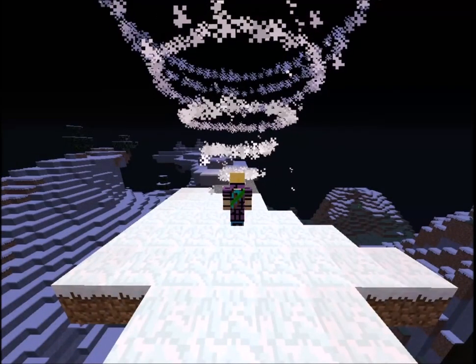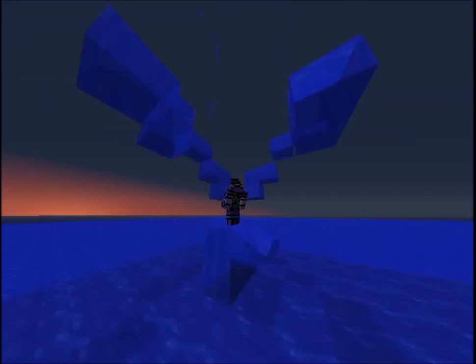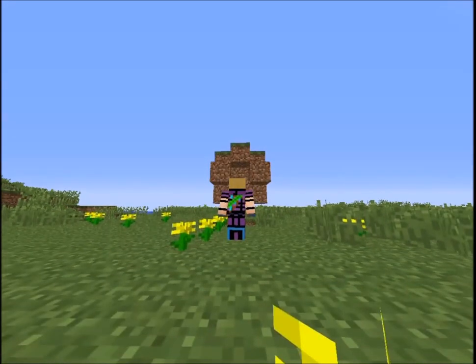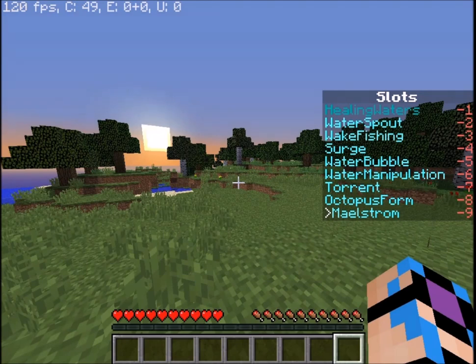Fire. Air. Water. Earth. Hey guys and welcome back. This is part three of the House of Bending tutorial series, and today's episode will cover water.